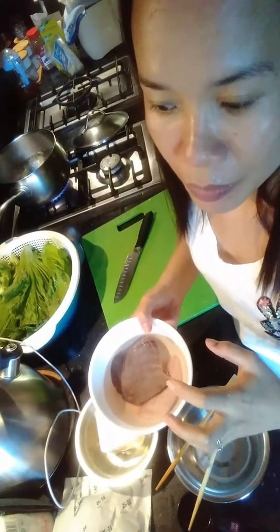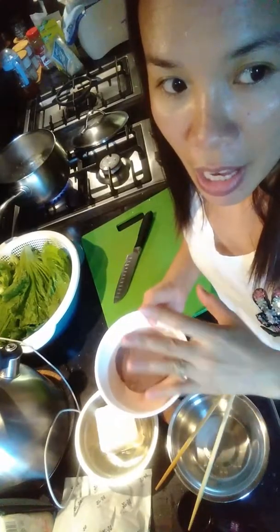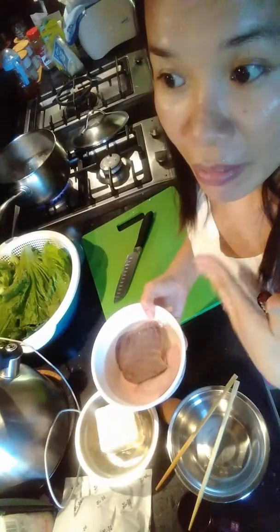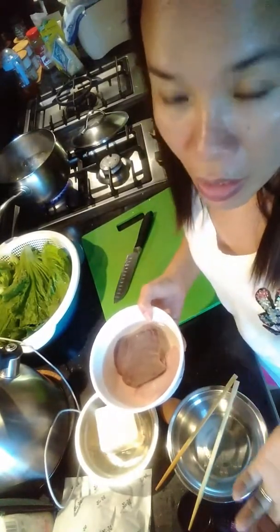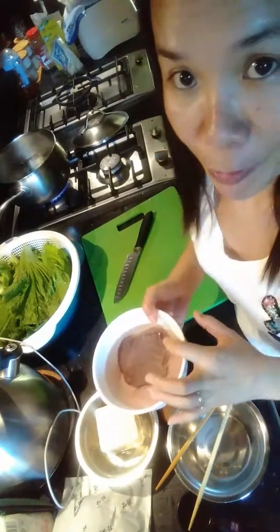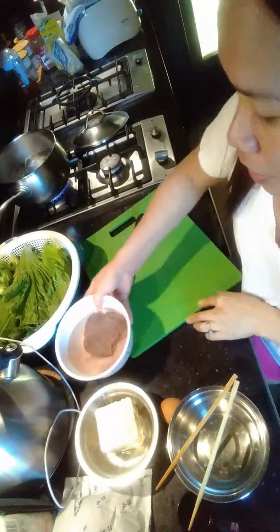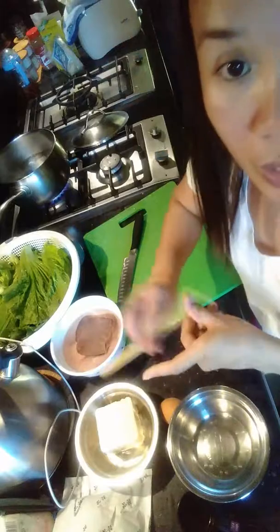I cook this because we have three girls here in the house, and every month I must cook this at least once. We are all girls, and this is a need for our body — when you have your period, you lose blood, so you need to replenish it by drinking this soup.